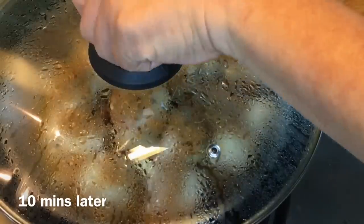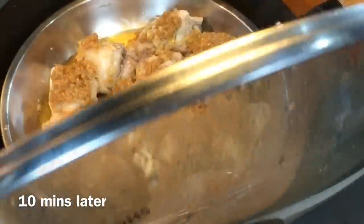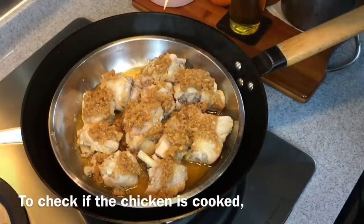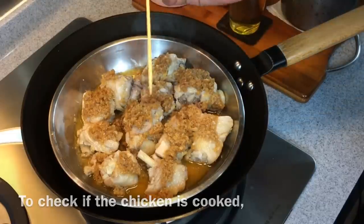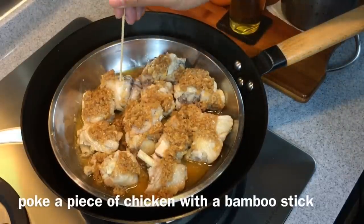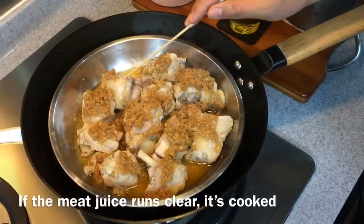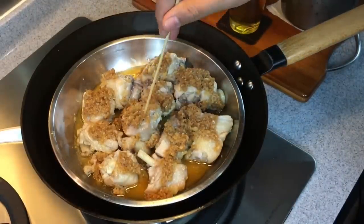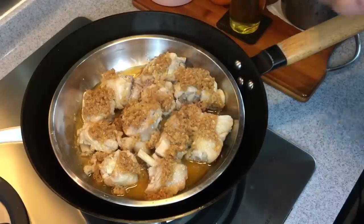10 minutes is up — let's have a look. Wow, look at how beautiful this is. Now in order to know whether this has been cooked or not, all we need to do is use a satay stick. Put it into the meat and see if there's any red juices coming out — that means it's not cooked. As you can see, it's running very clear, which means it's cooked already.